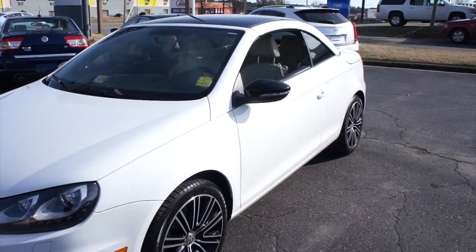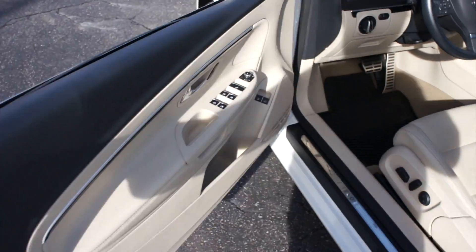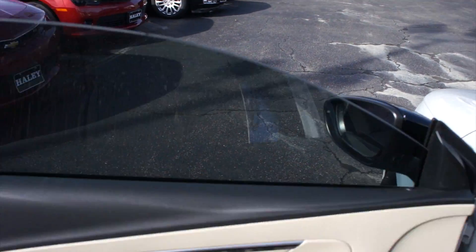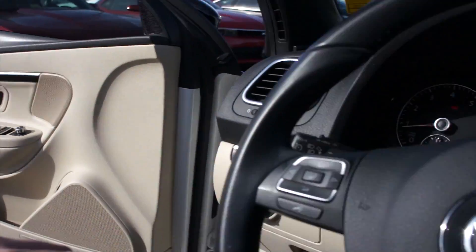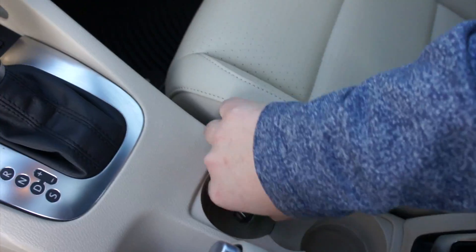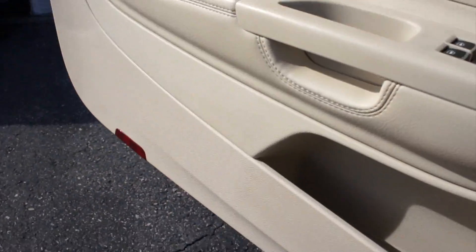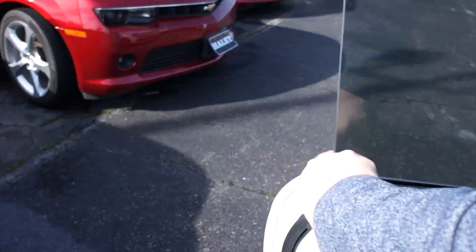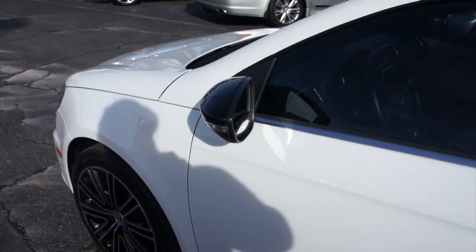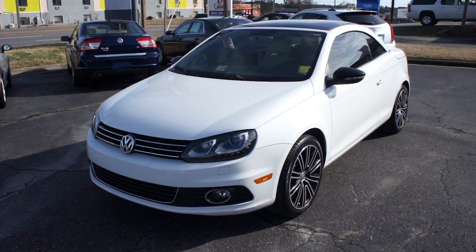Cut this vehicle off. Bring the driver's side automatic window back up. Cut it off from right here, move the key. And it will chime, reminding you to turn the headlights off. As always, this vehicle is for sale at Volvo of Richmond here in Richmond, Virginia. If you are interested in this vehicle, please let Volvo of Richmond know you saw this video. Thanks for watching.